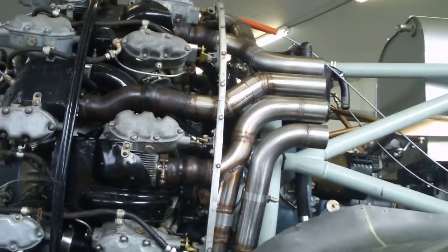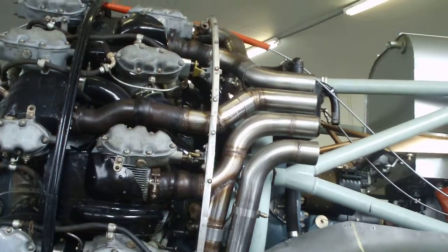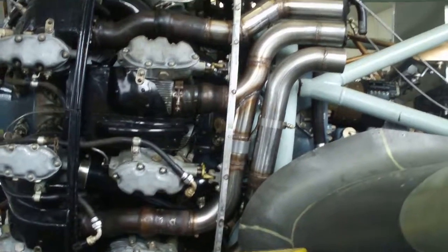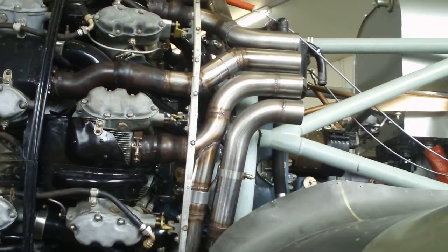We have now finished the exhaust pipe system and they have been braced up. We've got two into one at the top and two into one at the bottom, which leaves us four coming out both sides.